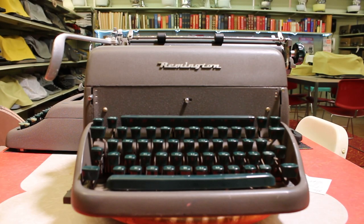Welcome to Always Analog, where we celebrate the beauty of analog technology in the digital world. Today we're going to look at a typewriter.